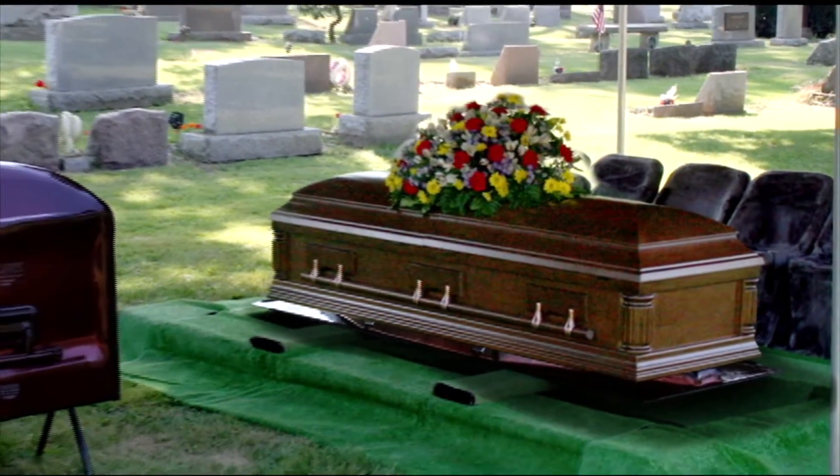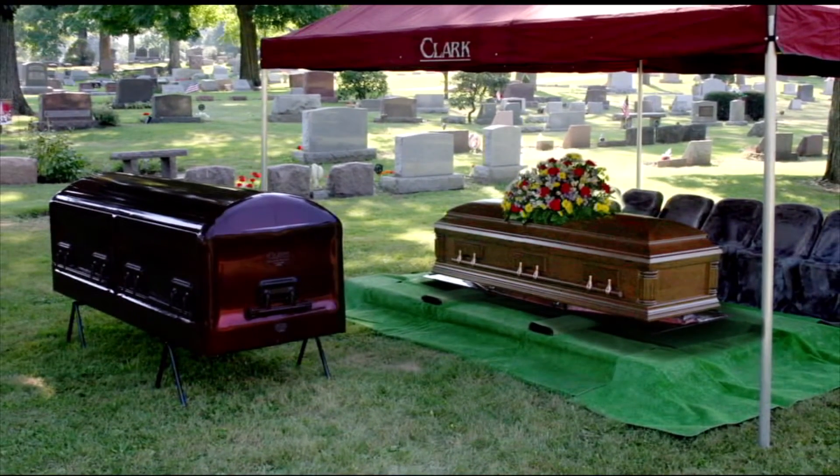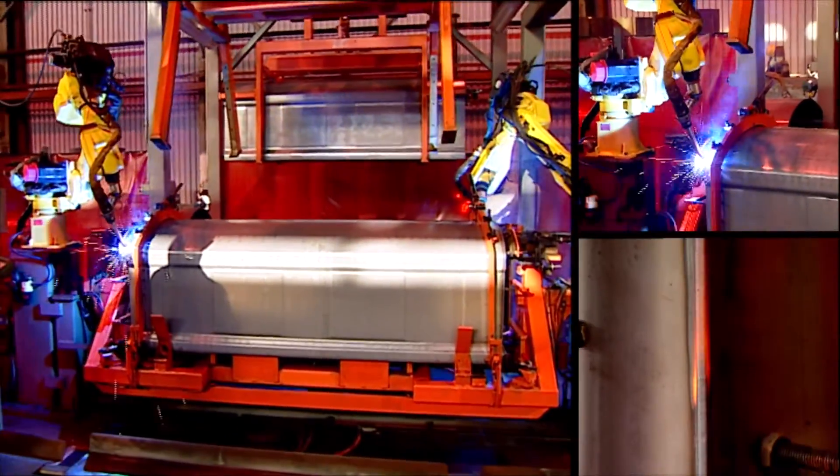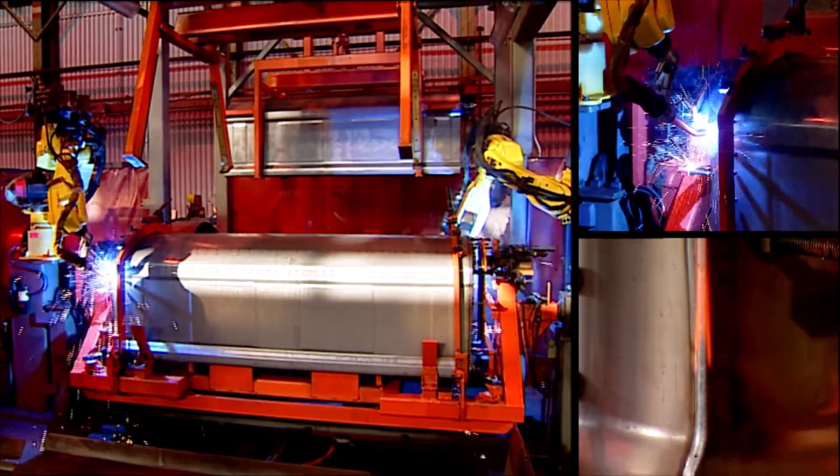More than 100 years later, you can still count on a Clark vault to protect your loved one's casket underground. Made from a variety of premium metals, Clark vaults are double-welded inside and out.